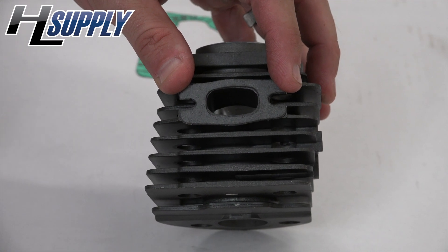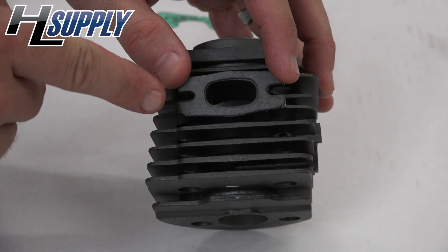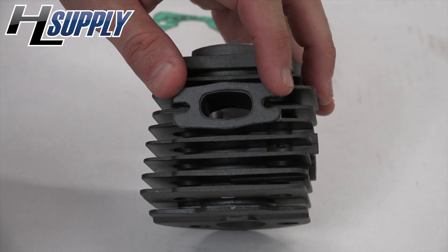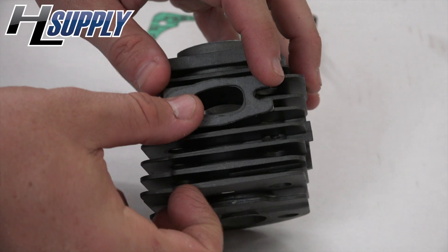What you want to do is port match your gaskets and ensure that the gasket doesn't block the airflow. The exhaust gasket is right on the money, so we're good to go with that.